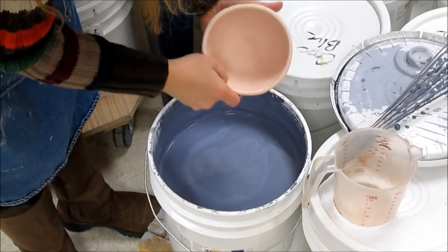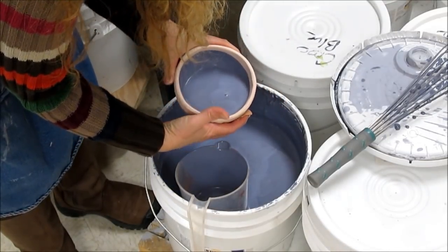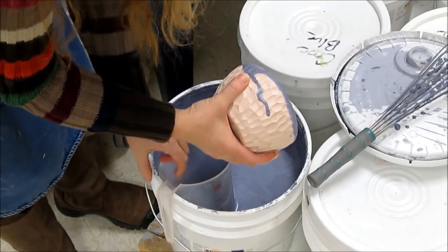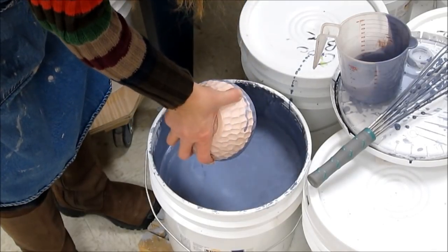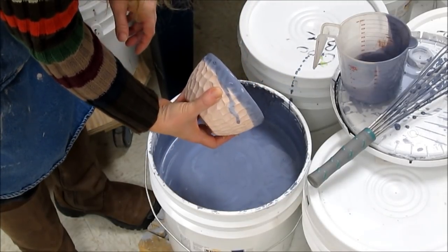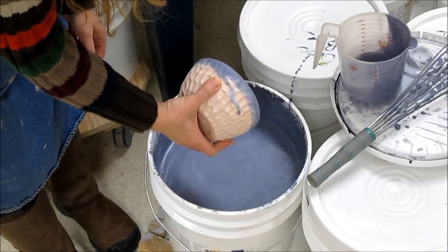For this little pinch pot, I'm going to put lapis on the inside — which does not show texture well — and sapphire on the outside. With the lapis on the inside, I'll quickly rotate it and pour it out. Next I'll turn it upside down and get the rim a little bit in lapis, because when I turn it over and dip it in the sapphire, I want somewhere to hold it. I'm going to sponge that dribble off. The reason I did the inside first was in case I dribbled on the outside, I could fix it. If I'd done the outside first and then dribbled, I would have a mess to fix.